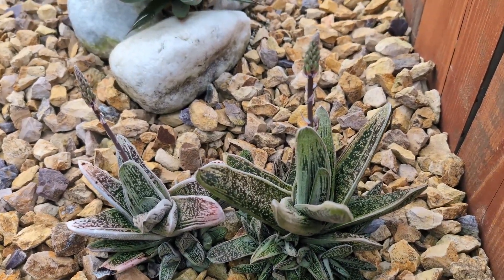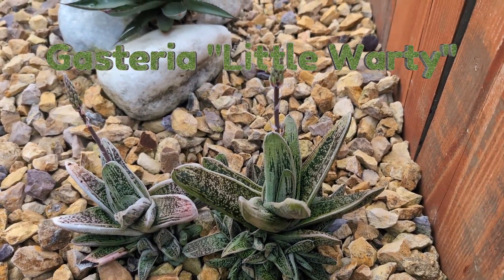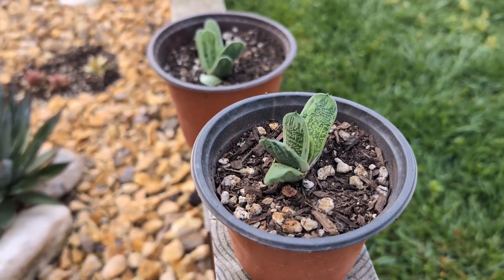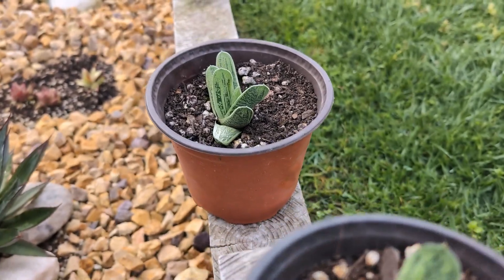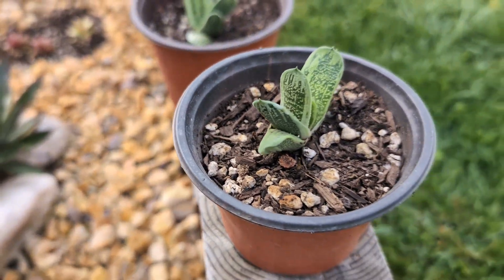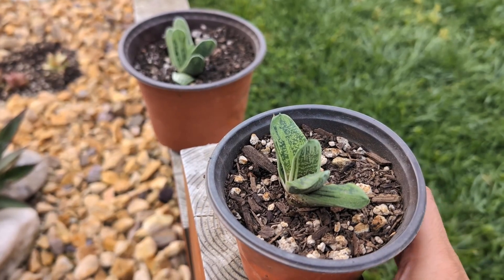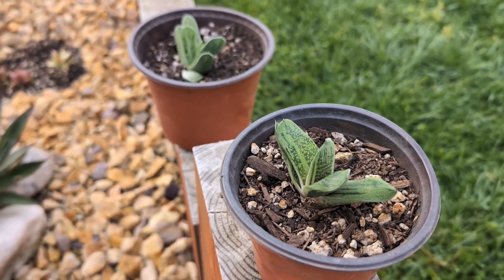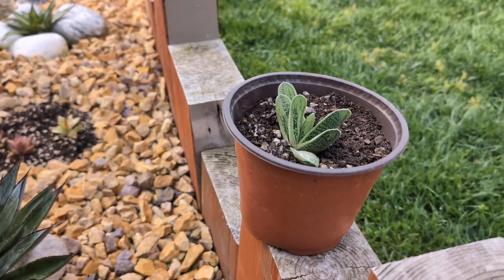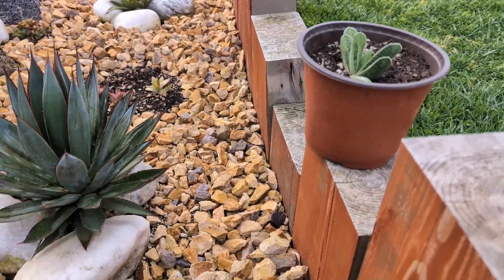Hello everyone, today we're going to be propagating this beautiful Gasteria. This past fall I did some propagation out of this mother plant, and I still have some plants that came out of it. These are growing super healthy. The first one here is about five months old and sitting in a four inch pot. The other one is in a six inch pot and is about seven months old.